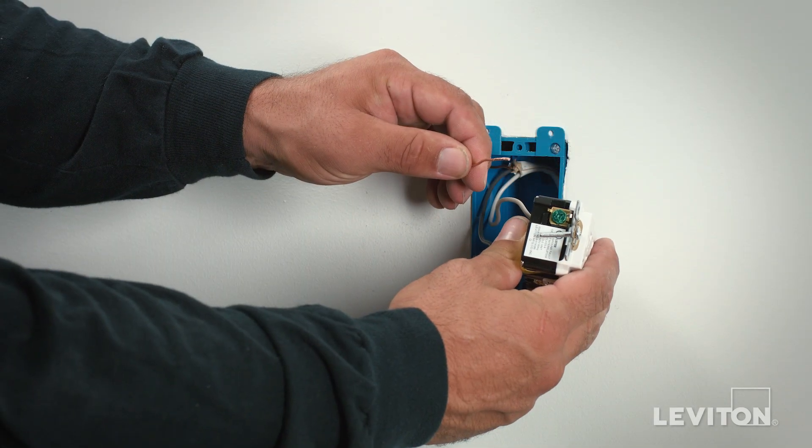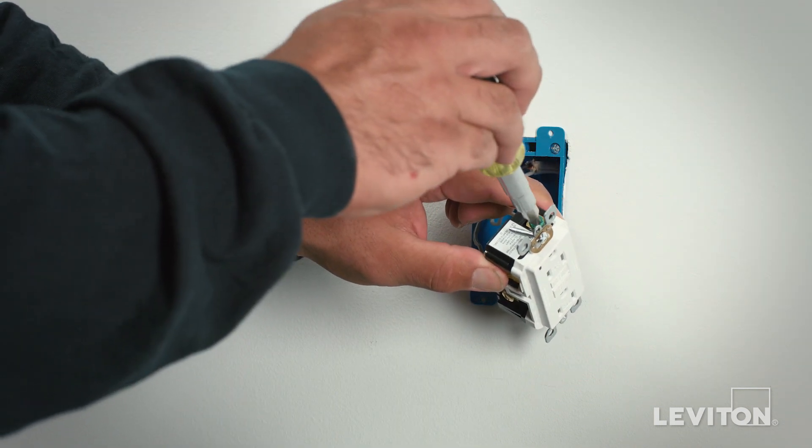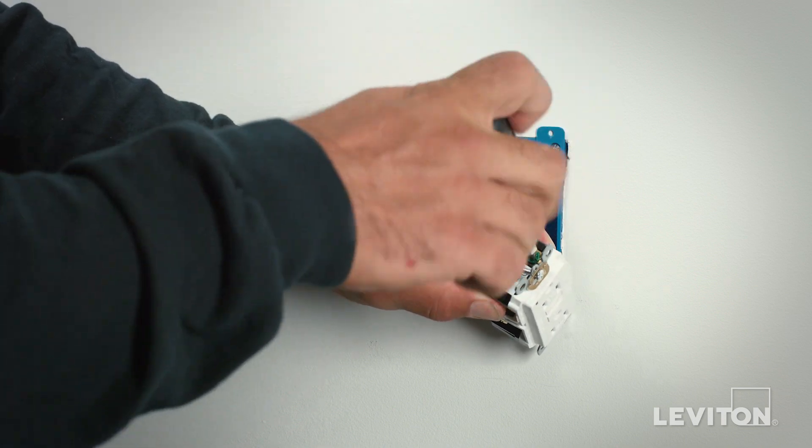After the first two conductors have been terminated, the last step is to terminate the ground conductor, which is the green or bare copper conductor. Follow the same procedure as the other terminals.